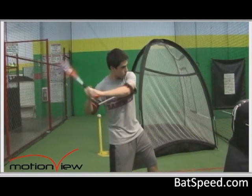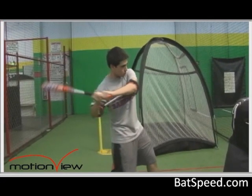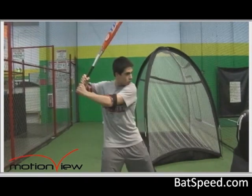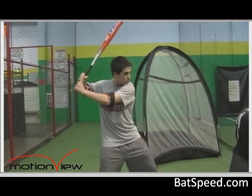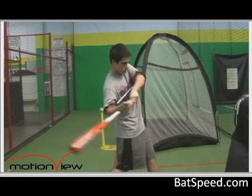An even further advanced technique beyond that is learning to apply top hand torque, so you always have the opposing forces between the back arm and the lead arm, which is what really generates a powerful swing. Next, we're going to take you back out to the ball field and let Jack Mankin go over some more of the fine points with using the connector and the lead arm and the back arm.